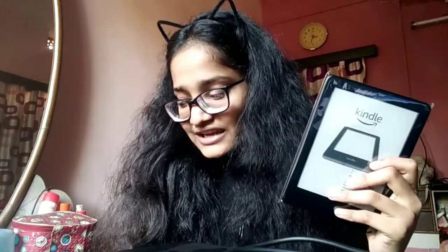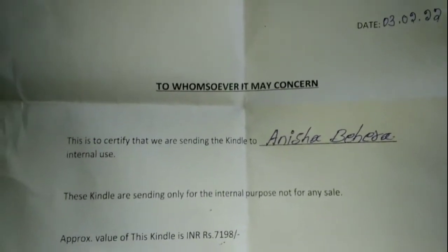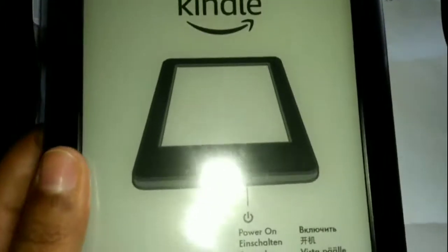My brand new Kindle is here! For those wondering why I received this — I secured All India Rank 3 in this year's NVM SAT, so I received a Kindle from Vedantu. Thank you Vedantu for the gift! When I found my second Kindle, my sister took the other one — but now I have this one with a letter confirming it's mine. Thank you for watching my very noob level video. Do like, comment, share and subscribe for more such noob videos — see you again, bye!